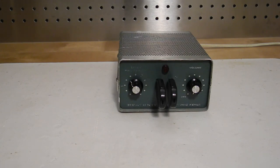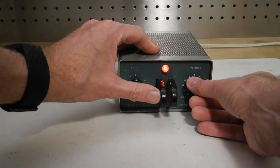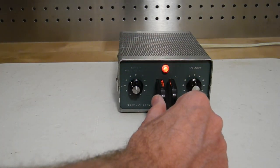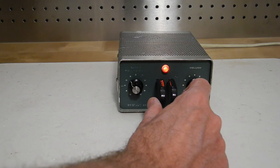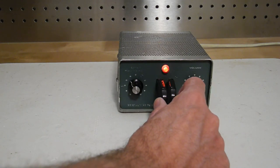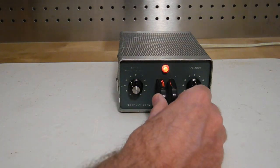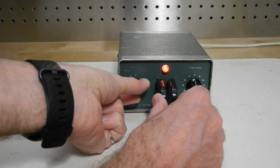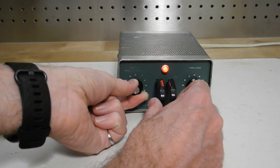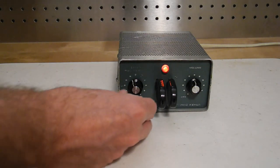Demonstrating it again: we can turn the unit on and adjust the side tone volume. The left paddle sends dots, the right sends dashes, and both paddles alternate between dots and dashes. The left control adjusts speed, and pulling it will put it in hold or continuous transmit mode for tuning up a transmitter.